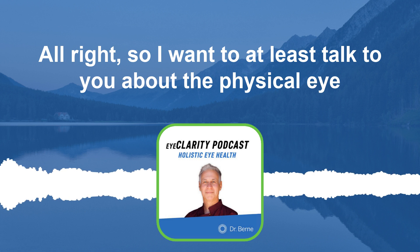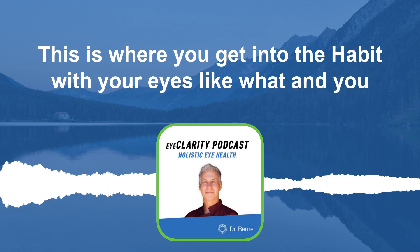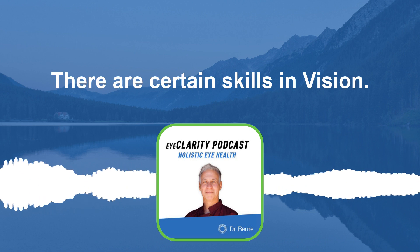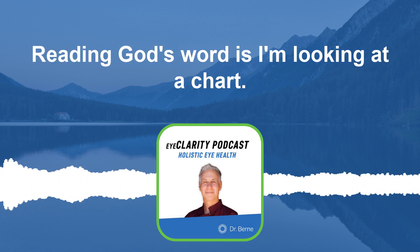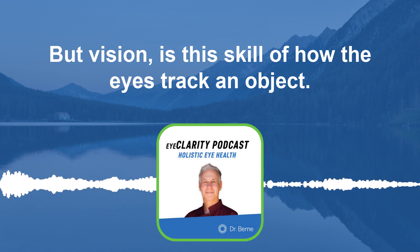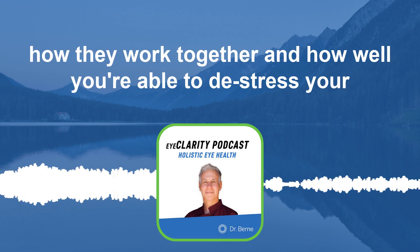I want to talk to you about the physical eye therapy exercises — this is where you get into habits with your eyes. What I mean is how your brain and your eyes interface. Vision is different than reading the eye chart. Reading the eye chart is your eyesight, but vision is the skill of how the eyes track an object, how they focus, how they change focus with the muscles, and the coordination of the eyes working together.